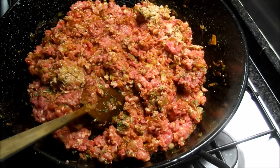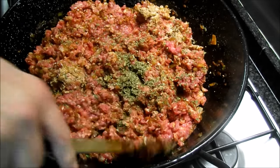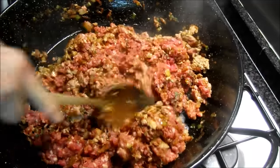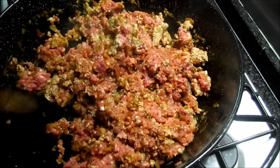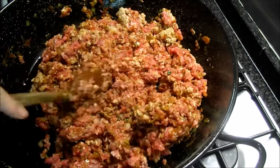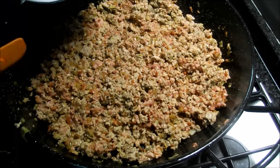Y el orégano, la misma cantidad. Repartimos también y vamos mezclando. Hay mucha cantidad porque se trata de una cena de celebración. Hace tiempo que no nos reunimos todos los amigos y seremos siete mayores y tres niños. Una buena cena. La carne ya va cogiendo tonalidad.